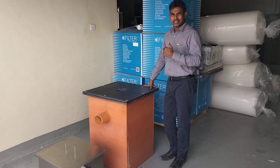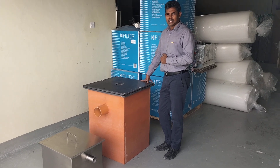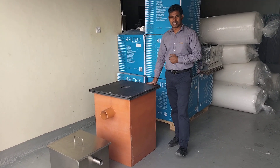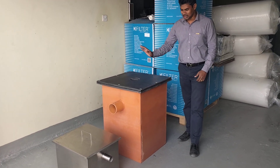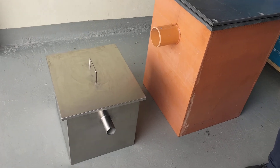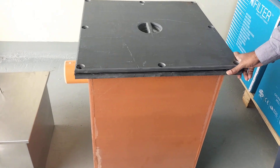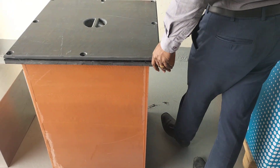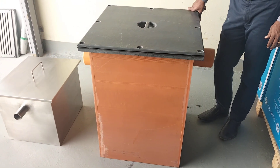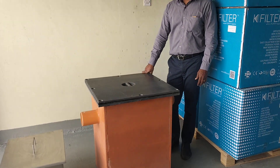Today I'm introducing one of our products for kitchen equipment. This is a commercial kitchen application grease interceptor — a UPVC grease interceptor used for the main drainage line for commercial kitchens, multi-story buildings, and other applications. It collects oil and other waste particles from kitchens.